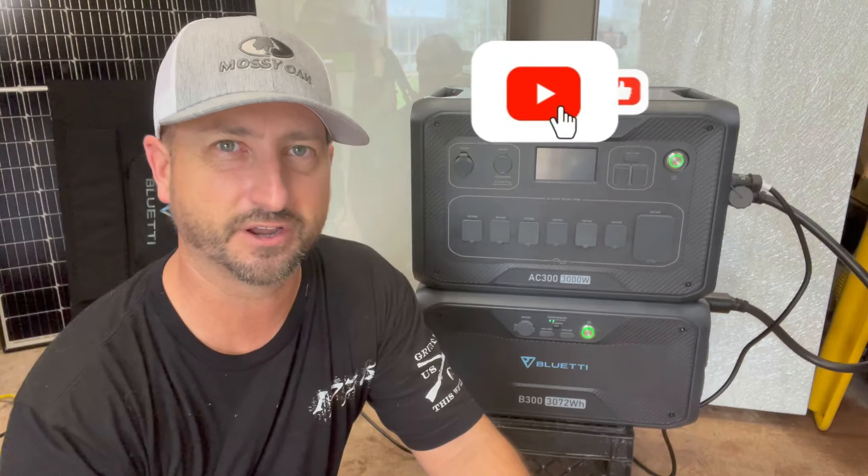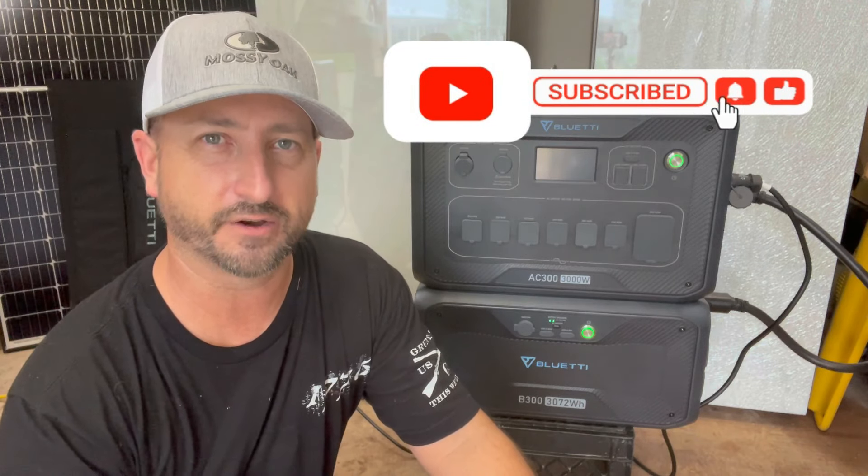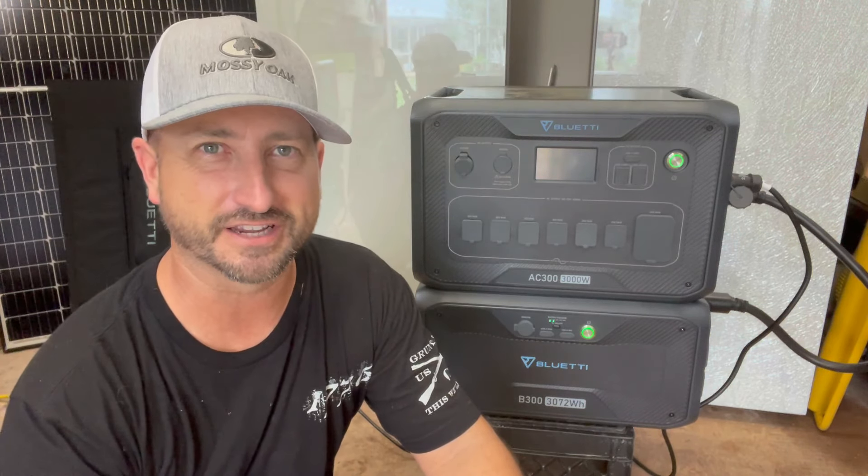If you got value from this video and enjoy this type of content, please like this video, subscribe to the channel, and be notified when I put out new videos just like this. We'll see you in the next one.